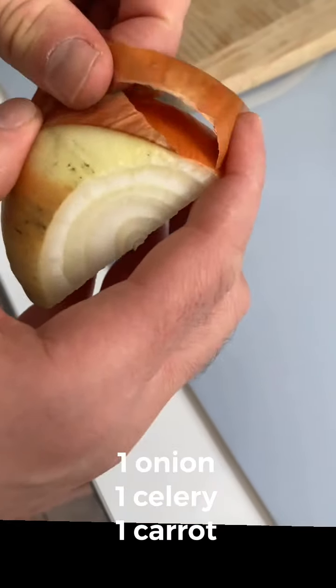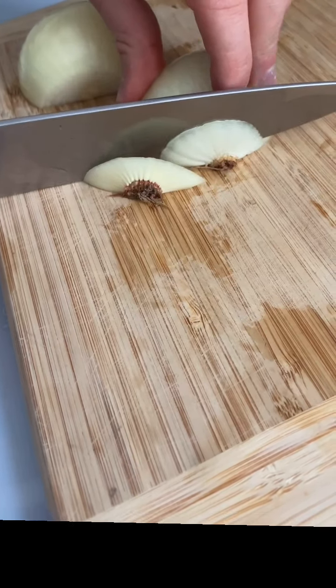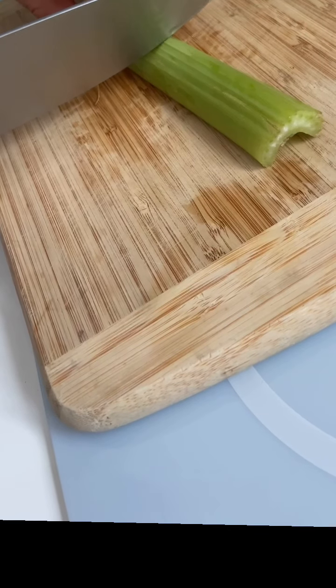Here we go. One onion, one celery, one carrot. Cut this into big chunks. If you've got a food processor, stick it in there. If not, just cut this into small thinly cut pieces.